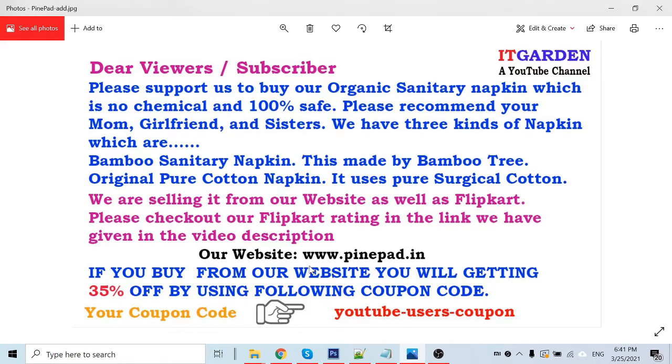Please buy this product from the Flipkart Marketplace as well as from our own website. We are selling it on both Flipkart Marketplace and our own website.